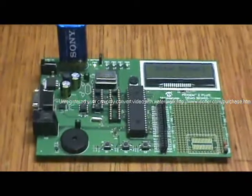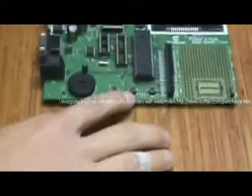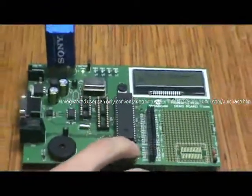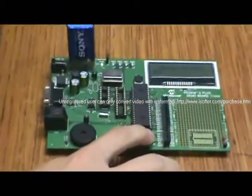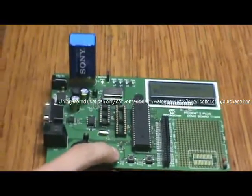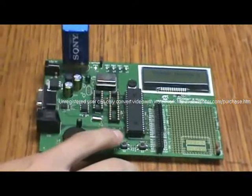You enter a number by selecting S2 for 0 bits and S3 for 1 bits — S2 gives you 0s, S3 gives you 1s. You must enter all 16 bits in order for it to work, and then you press S1 to move on to the next number.